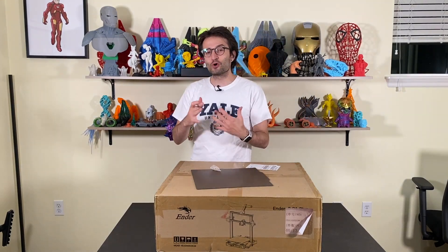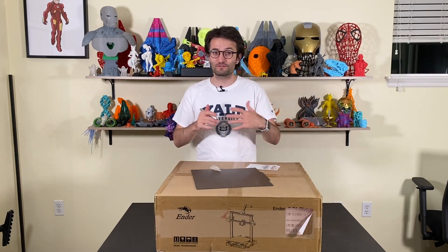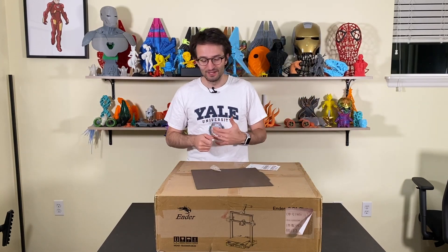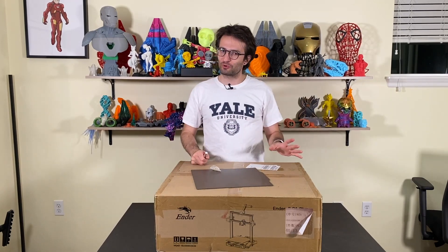Welcome back to our long form videos. It's been a while since I did long form videos because I was moving. I'm in the new studio and I'm pretty excited. There are a couple of changes that are going to happen but that's not the topic of this video.